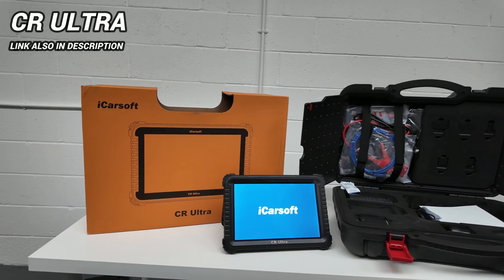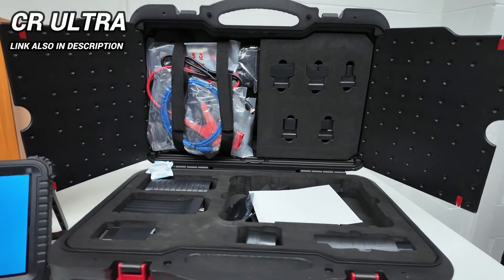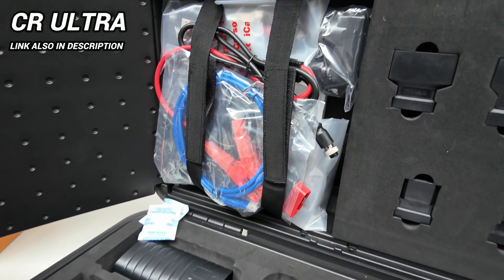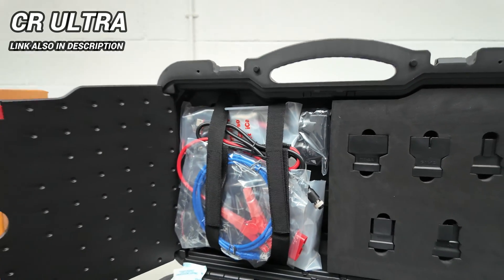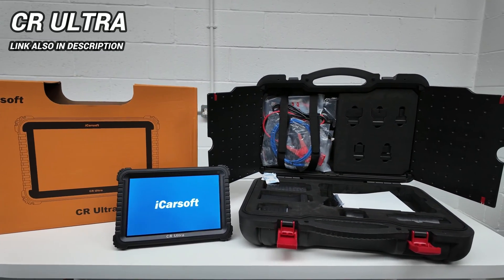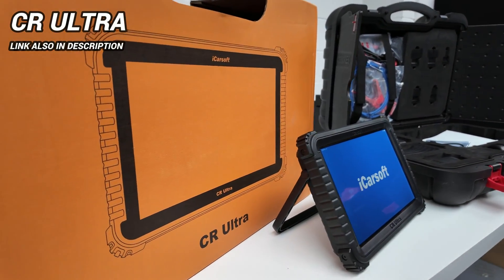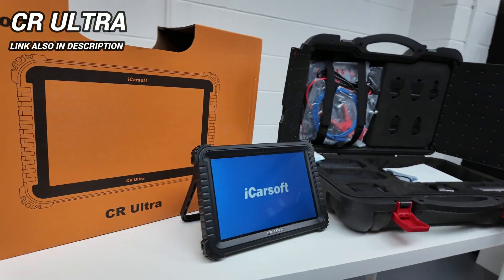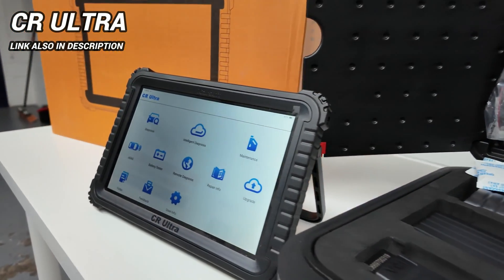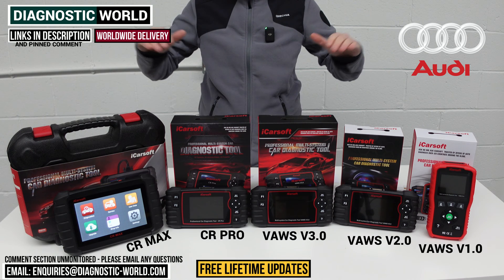I mentioned at the start that I wanted to show you a really high-end tool: the iCarSoft CR Ultra. This is dealer-level, garage-level — if you take your car to a specialist or garage, they'll have a tool like this on hand. It really is the best tool out there, covering absolutely everything and going above and beyond everything else on the table. Yes, it costs about £1,500, which is above the budget for most DIYers, but I wanted to include it just in case there's anybody out there for whom money is no object and they want the absolute best top-of-the-line tool.